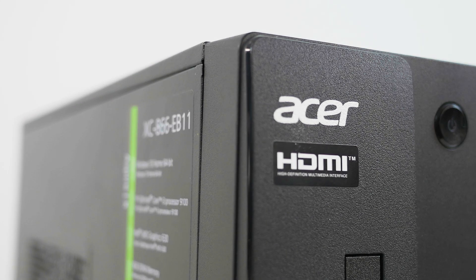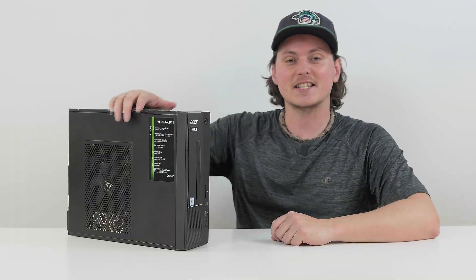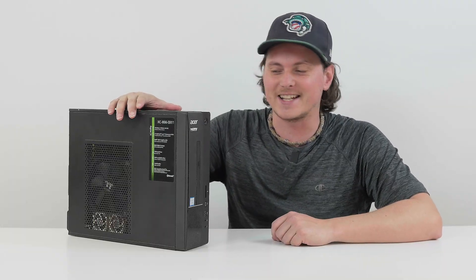So this guy here is the Acer Aspire XC866 Model D17E6. That is a mouthful and very hard to remember, but it is not a great computer right off the bat, let's be honest.